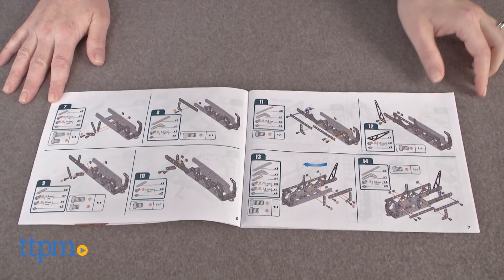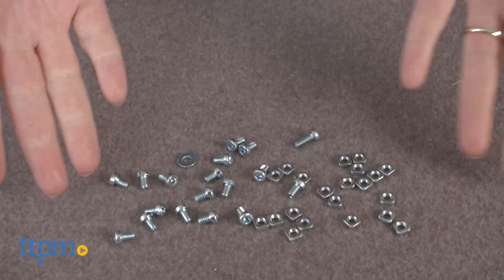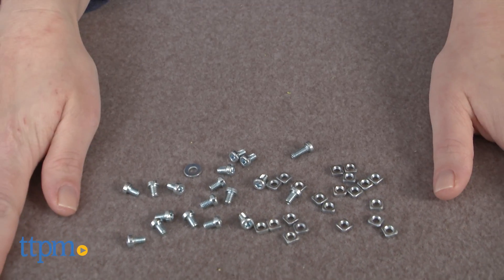It was not easy to screw some of the pieces together, and we didn't have enough of a certain size of piece, so this may deter some kids from attempting to rebuild into any of the other models.